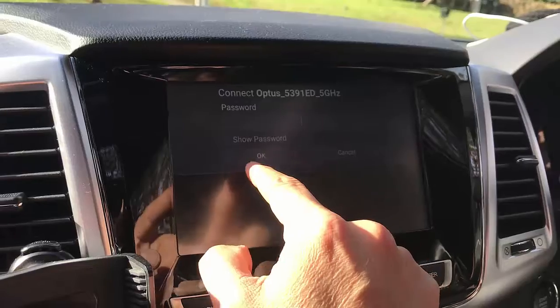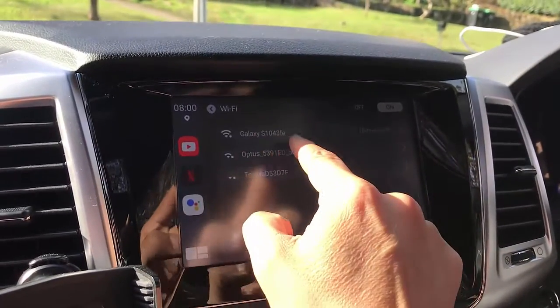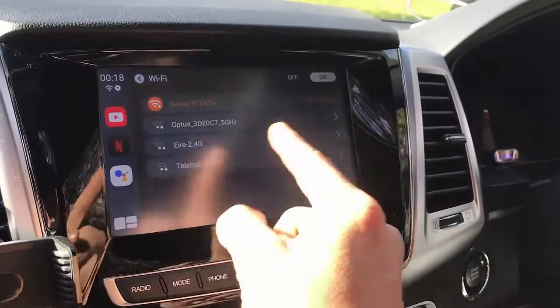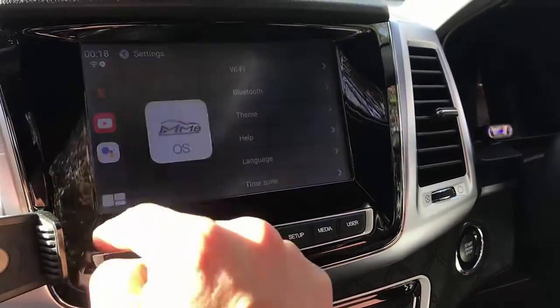We have this Galaxy app — one of my mobile phones connected through the car radio via hotspot. So you turn on hotspot and connect the Wi-Fi, and then from here you just essentially go to Netflix.